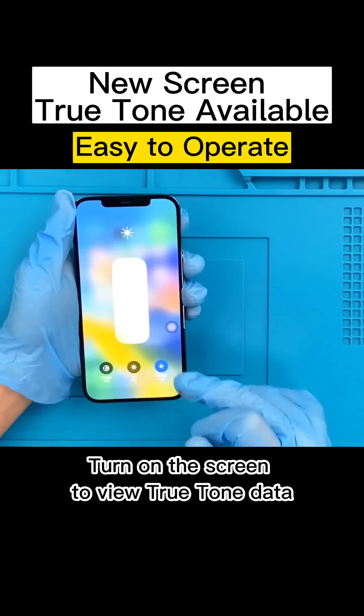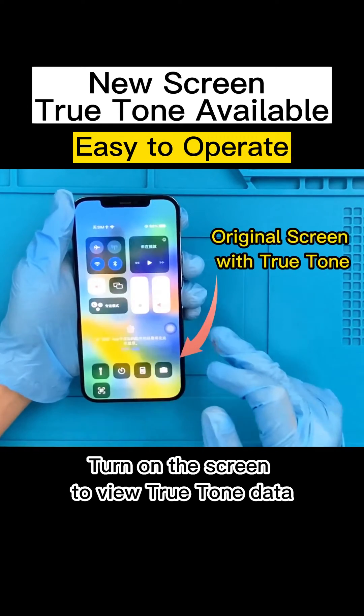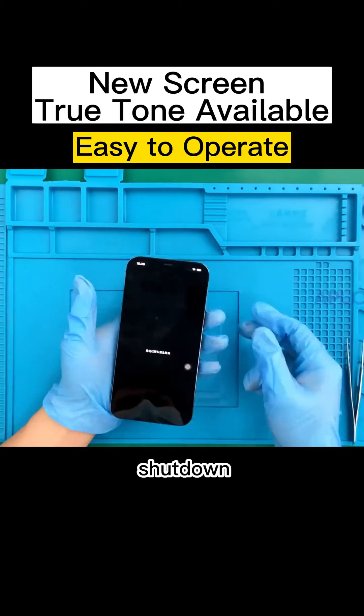Turn on the screen to view True Tone data, then shut down.